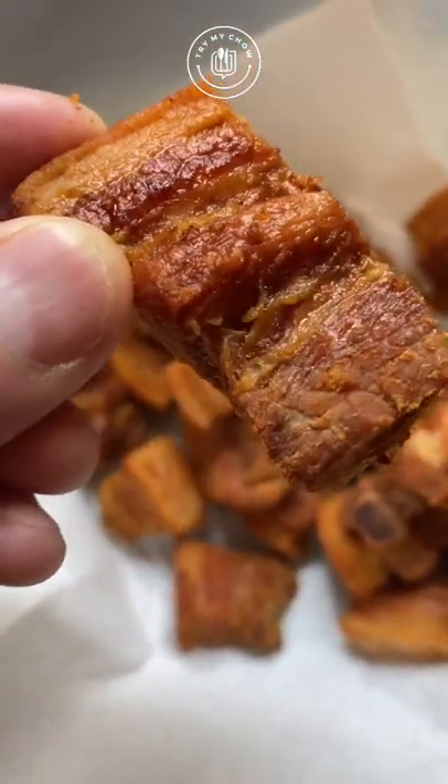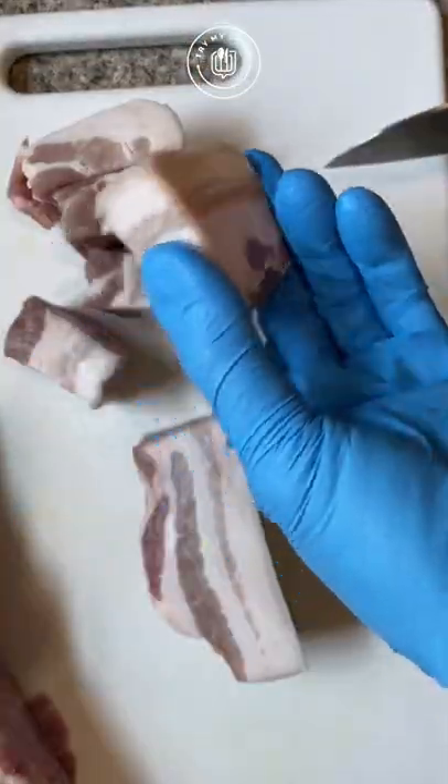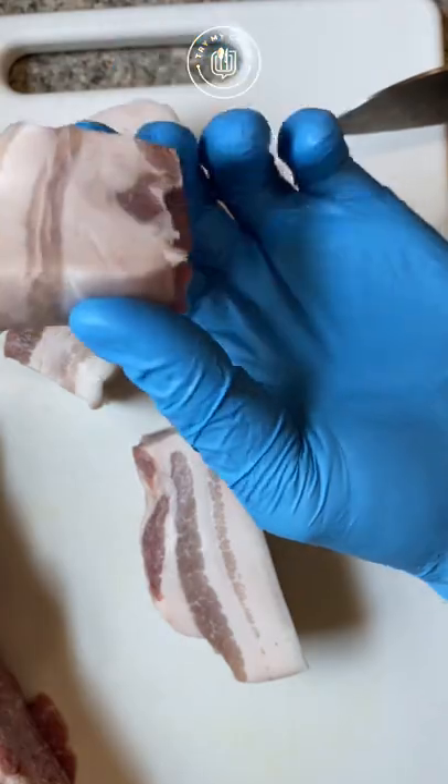For this recipe, we have about two and a quarter pounds of fresh pork bellies. Cut it into cubes of about this size or a little smaller. I like mine thick.